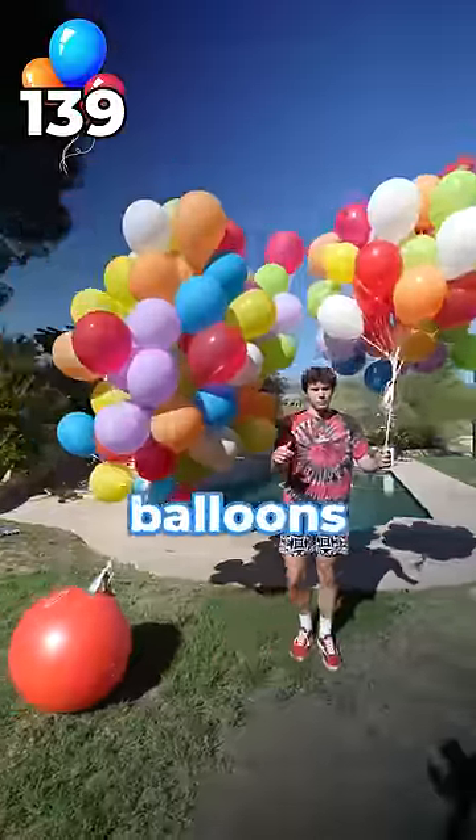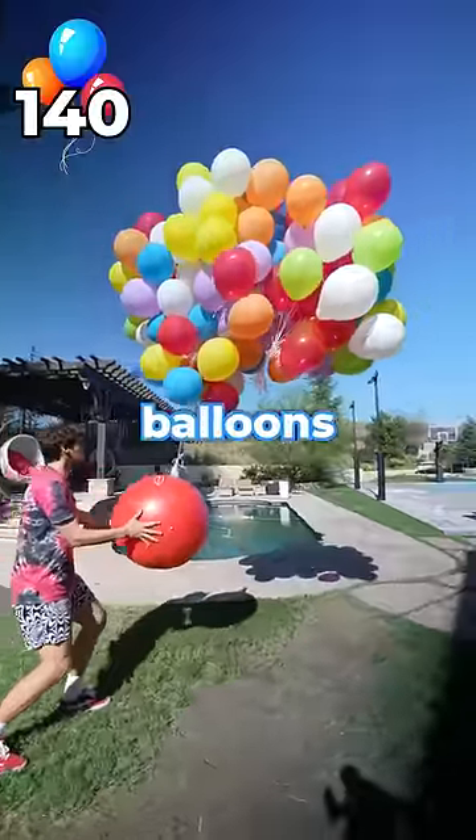We need more. This is getting ridiculous. So we're adding 40 more balloons. This better make it fly. 140 balloons.